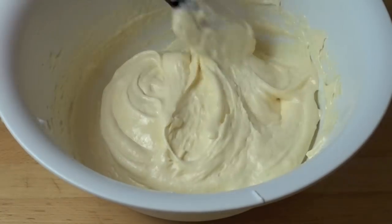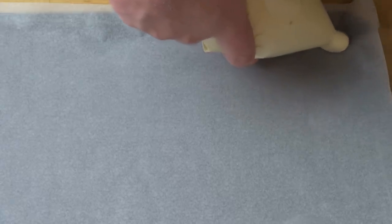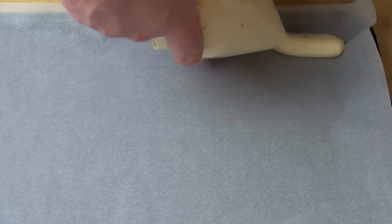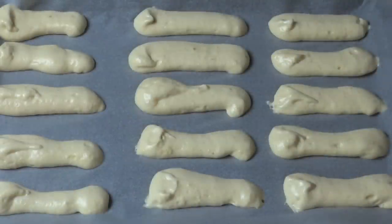That looks absolutely beautiful. I have a baking tray lined with some non-stick baking paper, and what I've done is spooned all of that mixture into a snap-lock bag and just snipped the end off with a pair of scissors. All we're going to do is pipe fingers of the mixture onto the tray. I managed to make two trays with this mixture, so about 30 fingers. It just depends on what size and shape you make — you can make whatever shape or size you like.